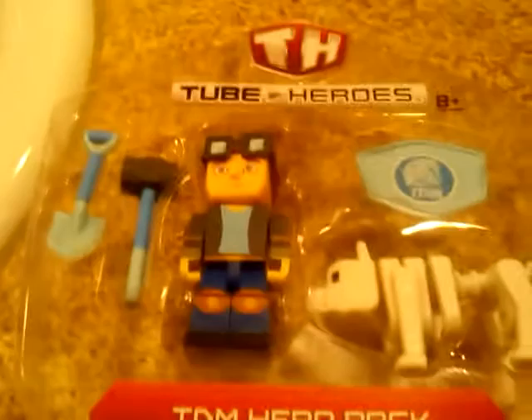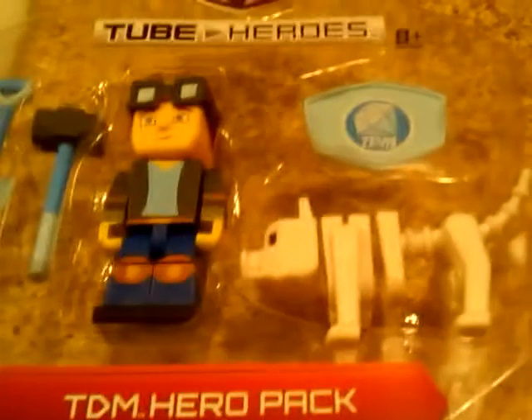Hey guys, I am reviewing a Tube Heroes TDM Hero Pack. Time to take it out of the package — I've already taken this out. I got it from Walmart for about $15, really $17 because of tax.